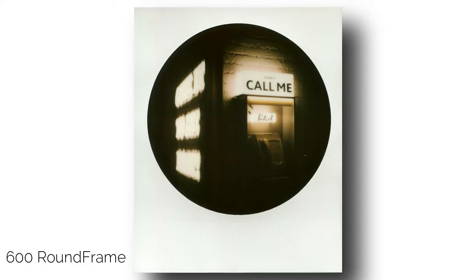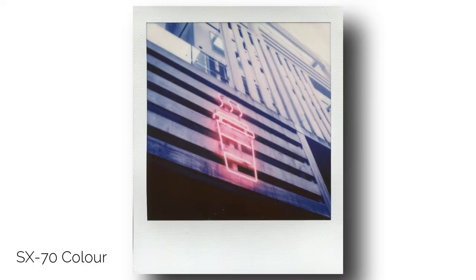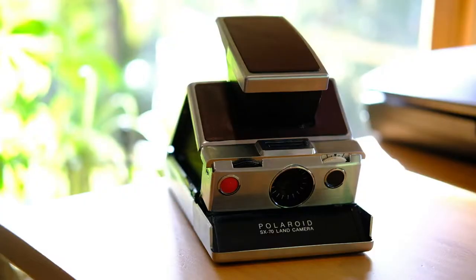All SX-70s have automatic exposure compensation, which can be tweaked with this dial. Manual focus is controlled with the dial on the opposite side. My cameras are both manual focus, but they also produced SX-70s that featured autofocus and even ones with a built-in flash. The SX-70's 116mm f8 glass lens is capable of focusing as close as 26.4 centimeters or 10.4 inches, making it extremely good for close-up macro photography — much better for this purpose than other Polaroid cameras like the 600 box cameras or the eye-type cameras.